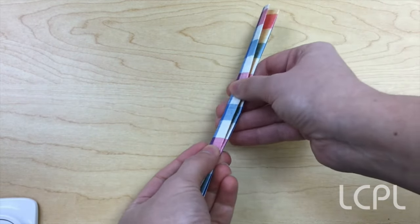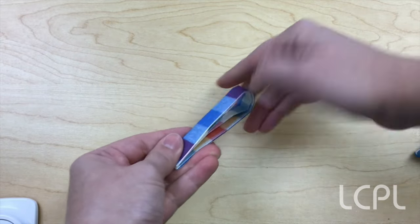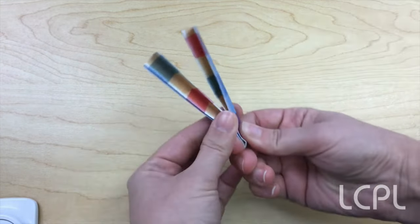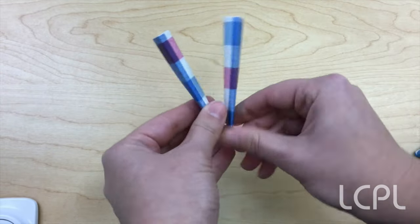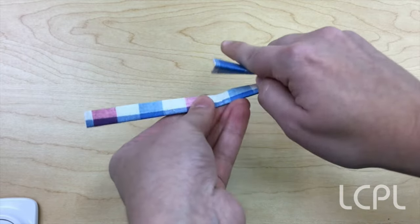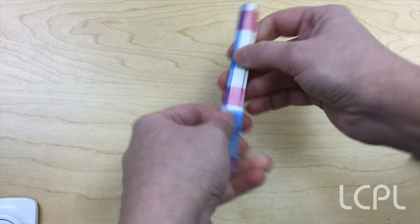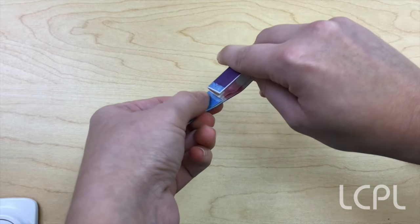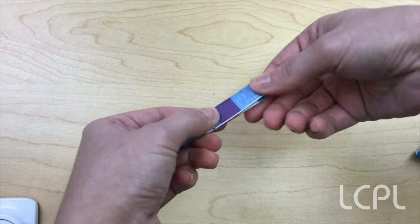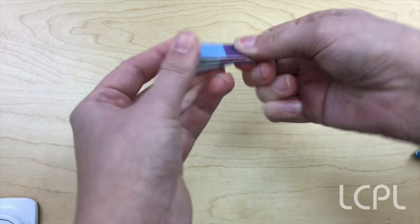Next, we are going to take it and make a V, folding it in half again the other direction — a cute little V. Now we want to take each end of our V and fold it back into the middle so it touches the center. Once we do that, we're going to fold that V back up again and get the cutest little bunny ear loops.